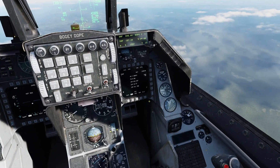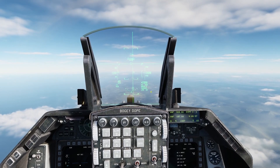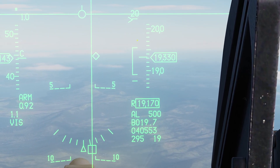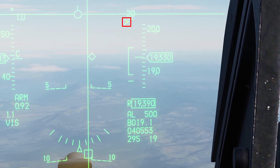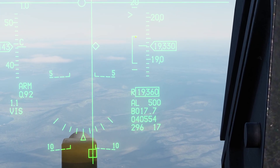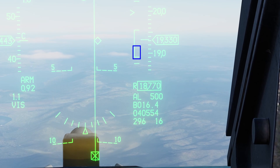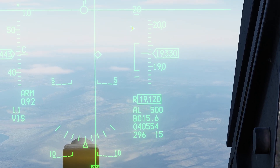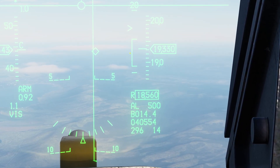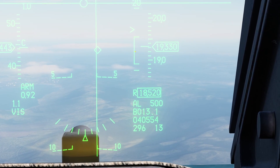That target information is already being passed to the computer on the JDAM. The JDAM will hit that target as long as you release it with enough velocity and altitude to get there. Just like your Mavericks or AIM-120s, you've got an open bracket and a caret. The caret slowly makes its way down to the bracket — once it's within the bracket, you can drop your JDAM and it's going to hit the target. I've found that if I wait too long and the caret gets to the bottom half of the bracket, sometimes it'll hit and sometimes it won't. So I try to release at the top half of the bracket for the most accuracy and success.